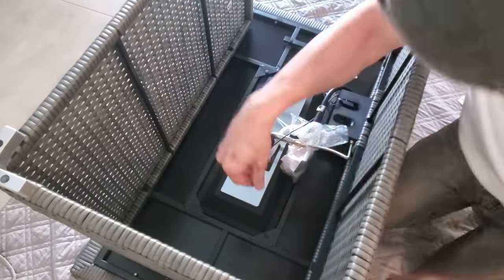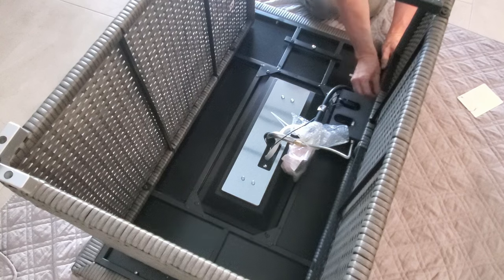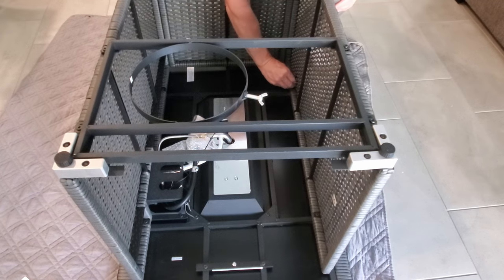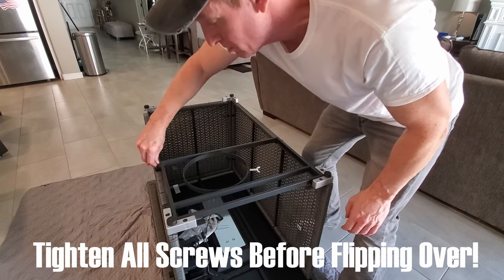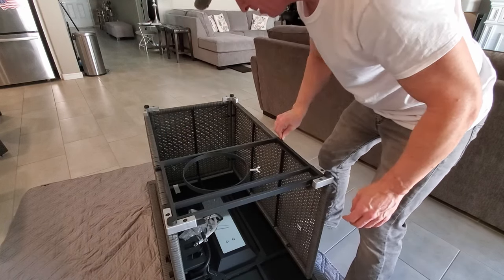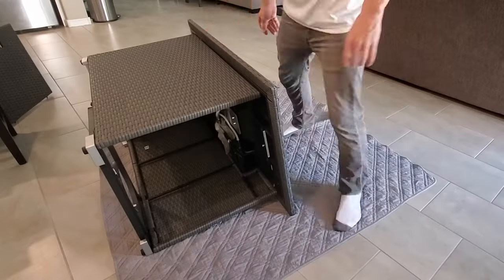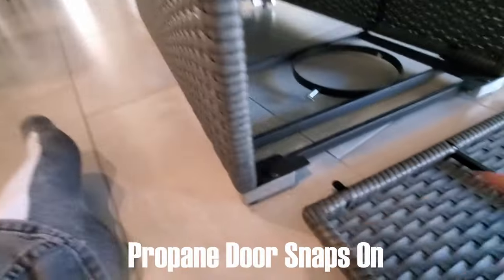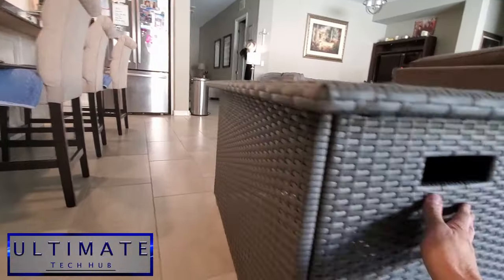Now it's time to attach the top of the fire pit — just four bolts, the long bolts with washers. Have you ever assembled a fire pit? Let me know in the comments — was it easy or difficult? For this one I'd say it was pretty easy, except for the one screw-up. Before you flip it, tighten everything really well. Go back and tighten every one of these. Then this piece goes right down here into the latch — it doesn't attach with any bolts. Put it up in there like that and it's not going anywhere.